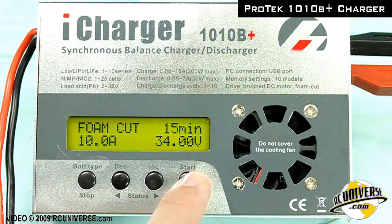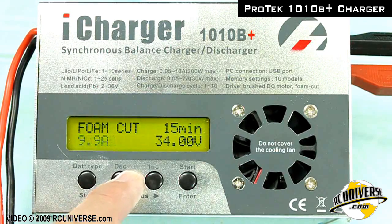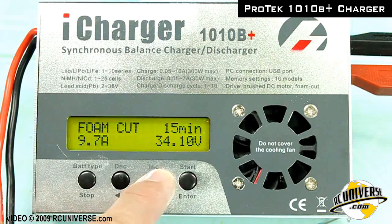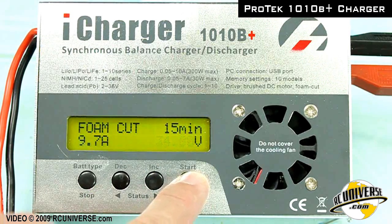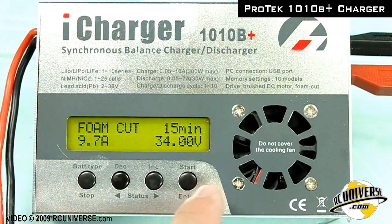To go on to the next setting, press the start button again. To complete programming, press the start button one more time. To start cutting foam, press and hold the start key.